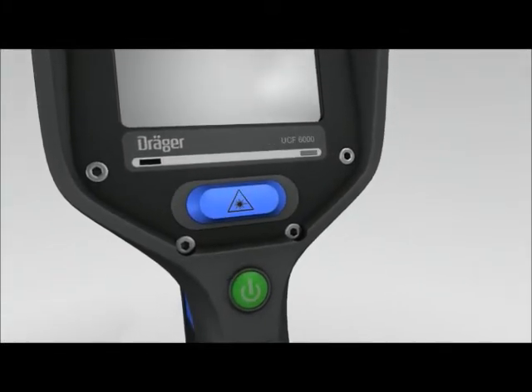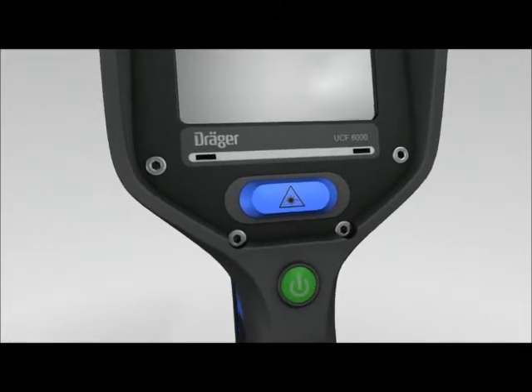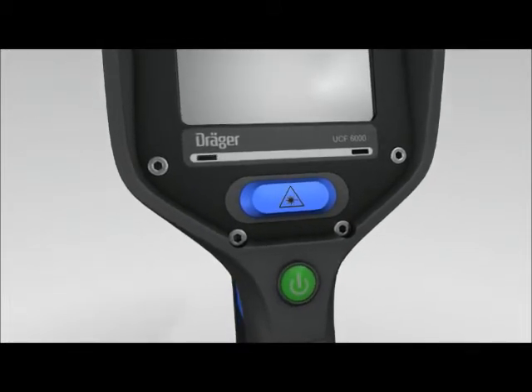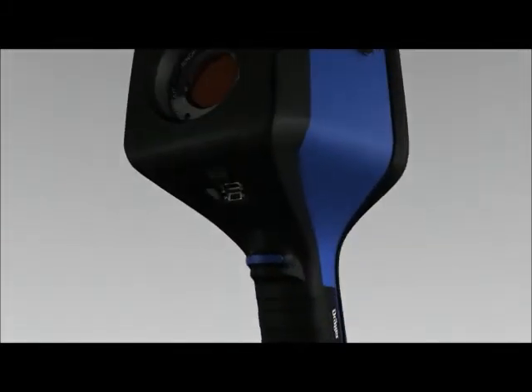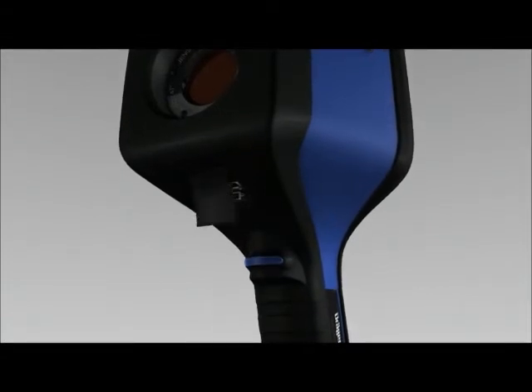Above to the right is the brightness sensor with the microphone next to it. The laser pointer is at the front, together with the infrared window, USB port, and freeze frame function button.